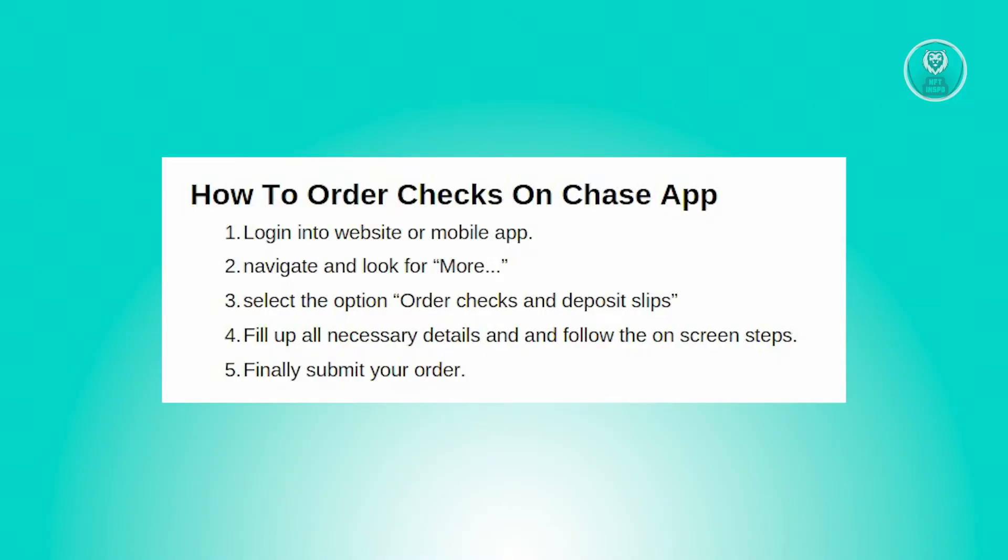Now as for the cost, expect to pay approximately $20 for a standard box of checks, though the actual price may vary depending on your specific checking account type and the features you select. For precise pricing details, log in to your account for more information.